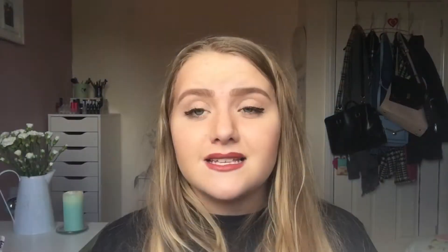My auntie also got me the Lush Cupcake Face Mask — I've left it in the fridge so I'll include a picture of it. I love that face mask, it's amazing. It's meant for blemish-prone or oily skin and it just really helps my skin — it moisturises without making it too greasy. I really recommend it to anyone who has blemish-prone or oily skin.